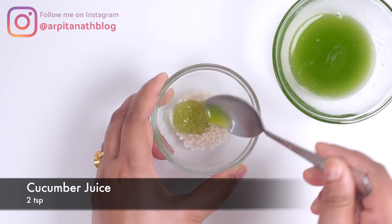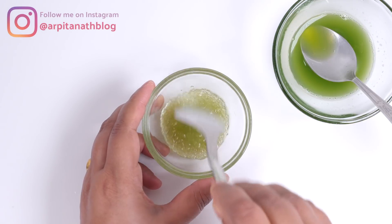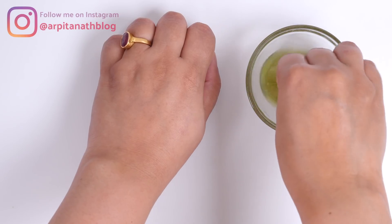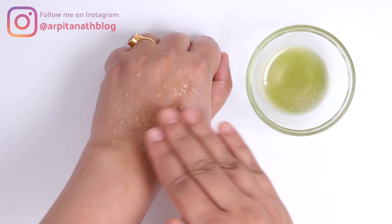The second step is scrubbing. For this I have taken one teaspoon of sugar, and into this I am adding about two teaspoons of cucumber juice and mixing well. After doing the first step, apply the scrub on your face.